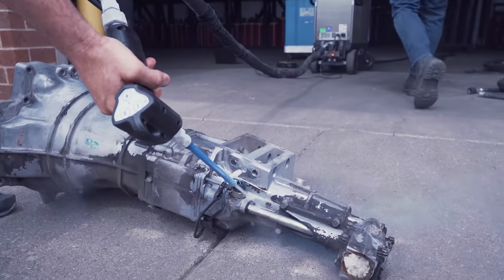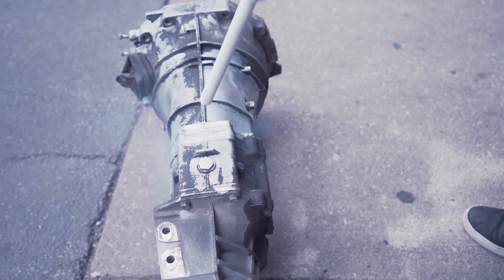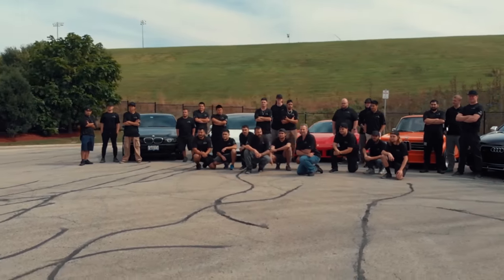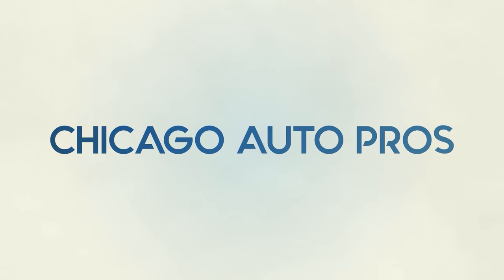What's going on everybody, today we're going to be testing a new dry ice system. If you've seen a lot of the YouTube videos lately on dry ice cleaning, it's becoming more popular and we want to figure out if it's a service that we want to offer here at Chicago Auto Pros.